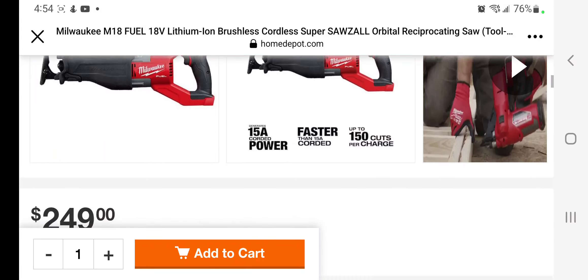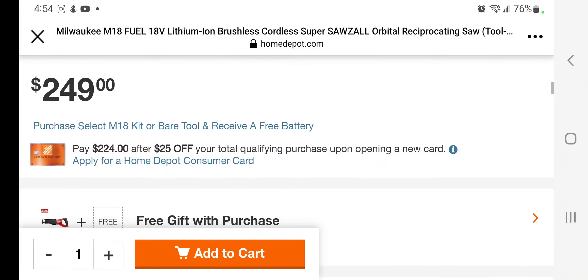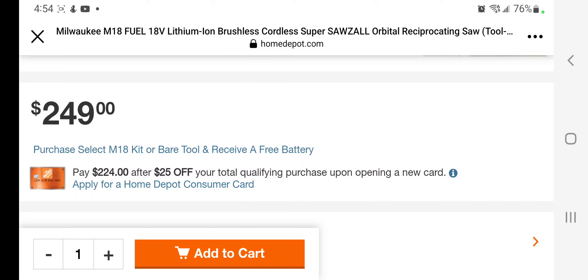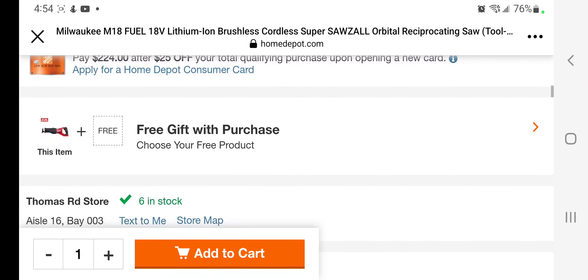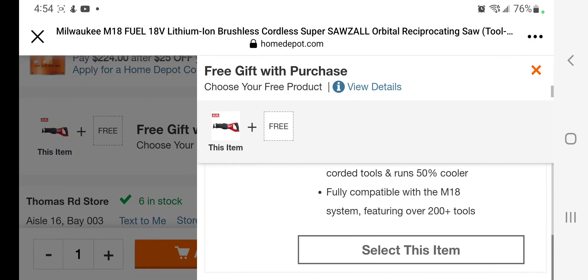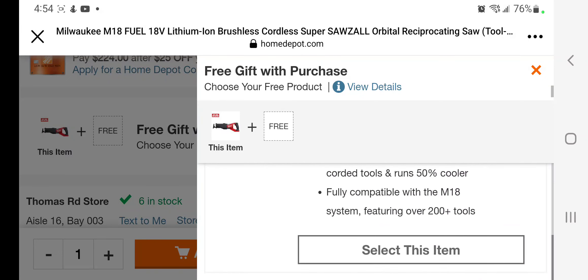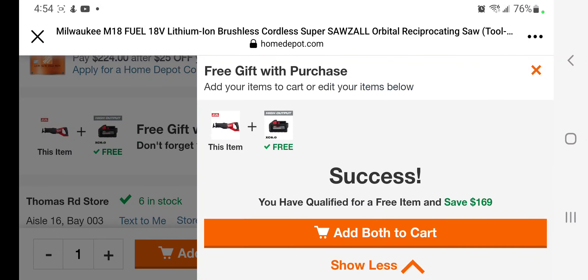These are M18 Fuel — so it's $249 guys, $249. But with the select purchase of this tool you're gonna receive a free battery. You go down to the free section, enter that battery — I believe that's the only one. Yep, so $169 — this is a 6Ah battery. Make sure you guys click that.